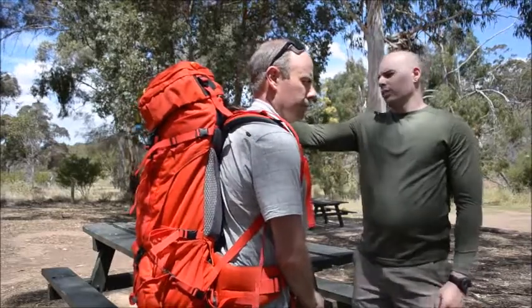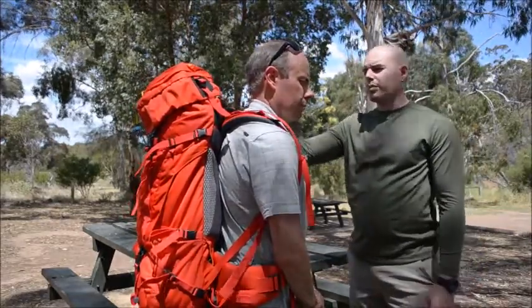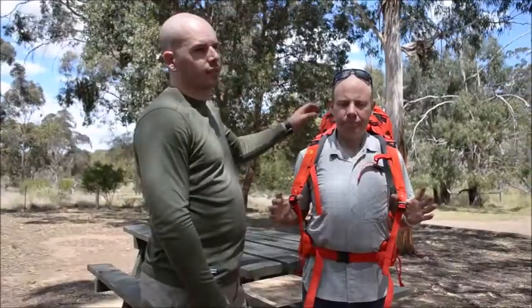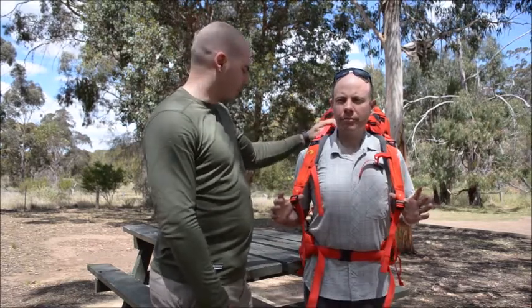So in this case, with the way that it's currently fitting, I think we've got the right length to Dean's back, but we may need to move the tensioners up above. Alright guys, so we've now gone and placed the top tensioners in their higher position and we're ready to continue on with the pack.